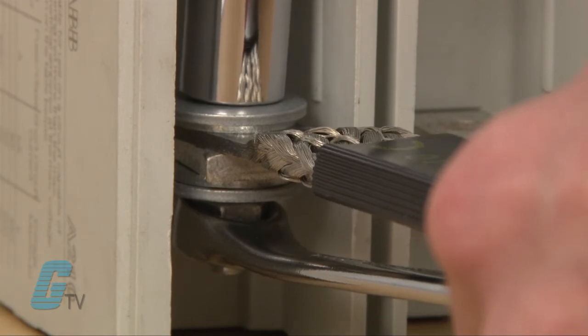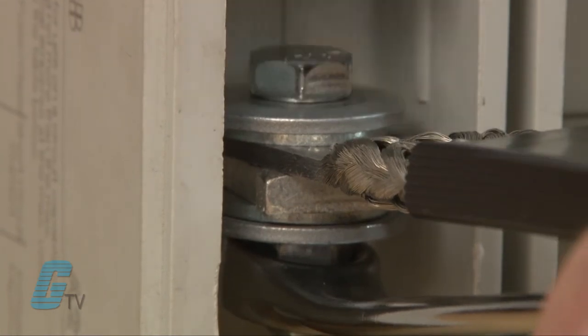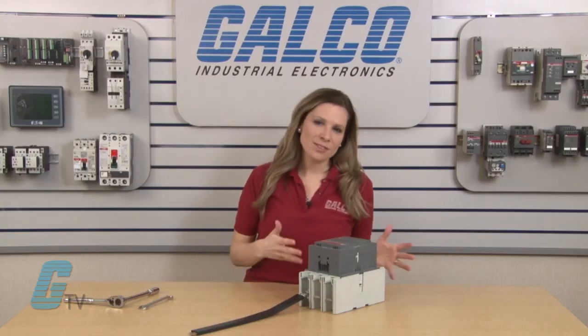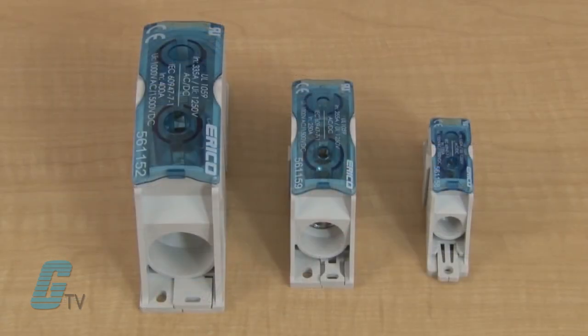The Belleville washer will flatten to give you a better visual indication that the device has been torqued properly and will retain the tension needed to secure a connection. The braided cable can also be connected to other devices down the line with the use of Erico's power distribution blocks. These devices can accommodate a wide assortment of applications.